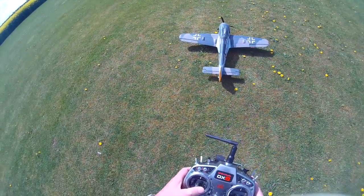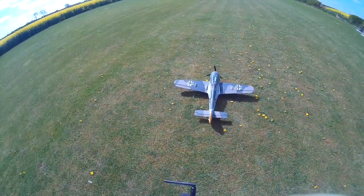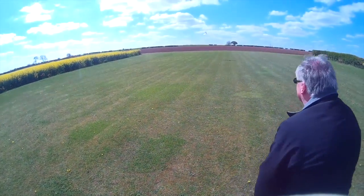And here we are, ready for the test flight. Had a few issues getting it to take off — kept nosing over. So Kevin came along and held the tail while I powered up and then took off.